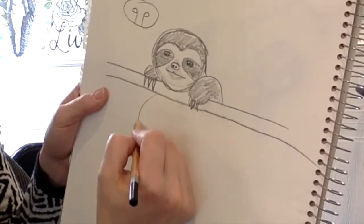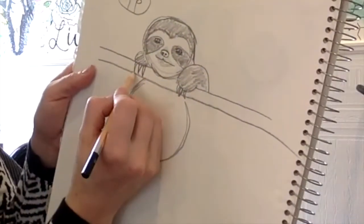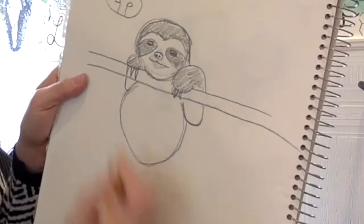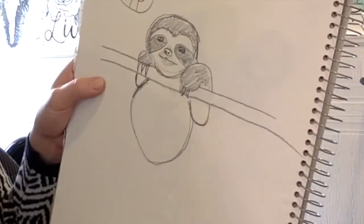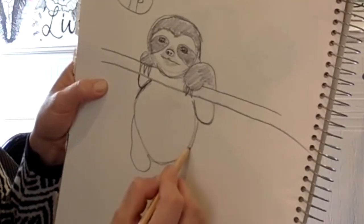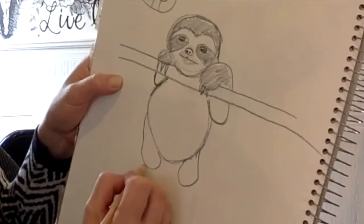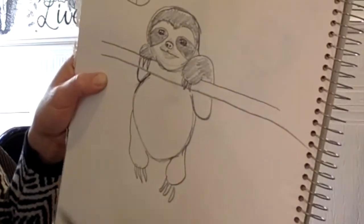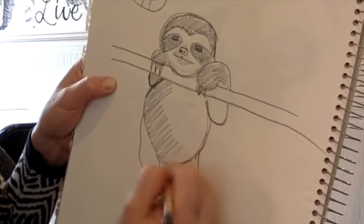Now he's going to have a belly — it's just going to sit right back here in kind of that oval shape. His arms are going to come back and connect, kind of like a wide U to attach. Then this arm is going to sit right behind his body. We've got to give him some legs, so we're just going to attach those right about here — you're coming at the side of the body and down. We'll add some claws to that as well, and you can fill that in.